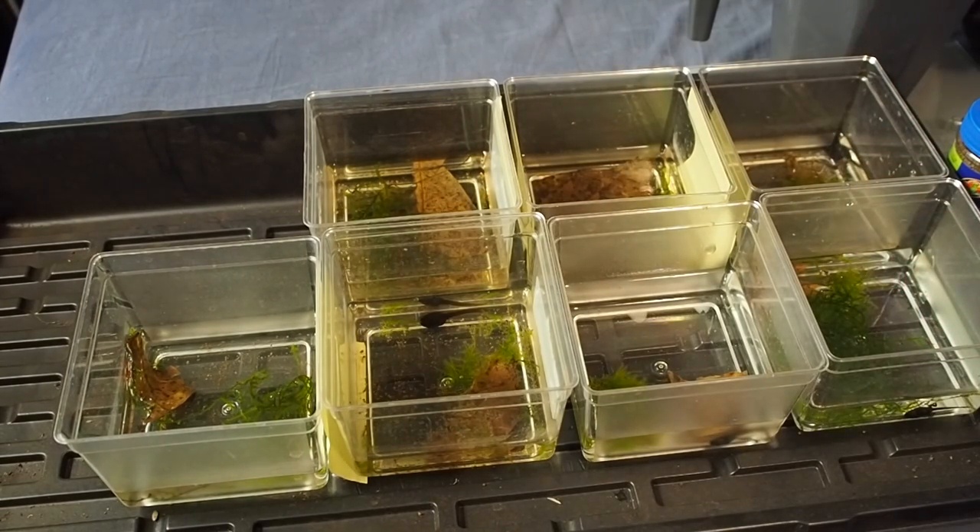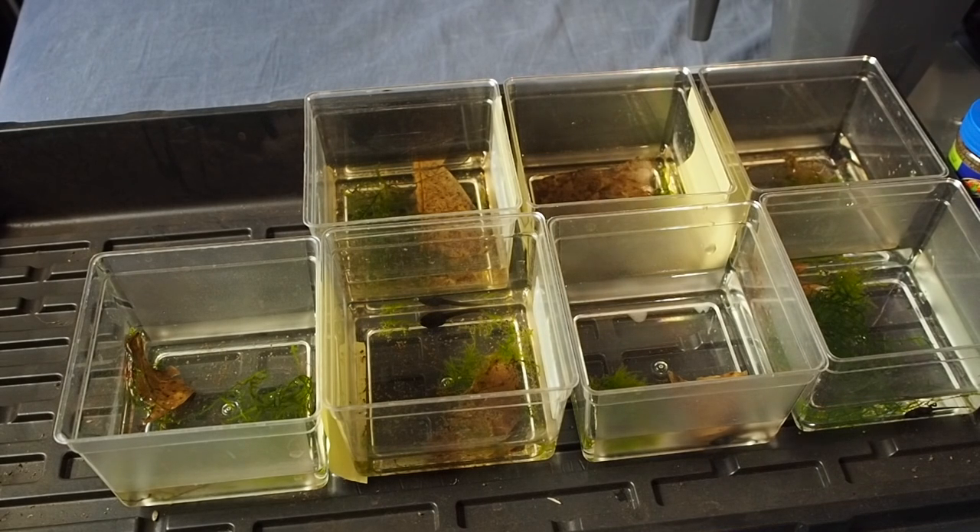I hope you guys learned something about tadpole care. Temperature of the water is just room temperature — you can have it slightly heated if you live somewhere very cold, but I don't really recommend having to heat it. So that's what I do for mine. That is their setup. I've gone through all their care, shown you what I feed them, and done a water change for you guys.